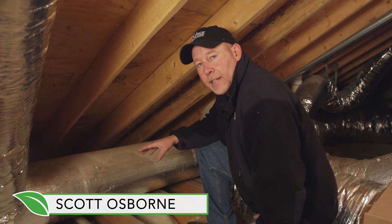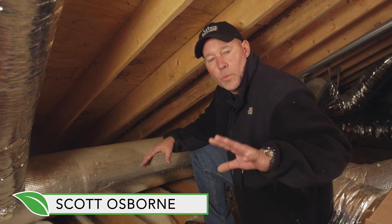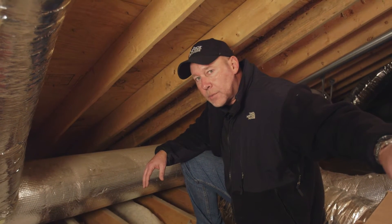Here we are still in a bonus room, looking at the airflow and how it's really affecting not only this room, which we don't really care about making hot or cold because this is basically outside. What we're concerned with is making the interior side more comfortable.